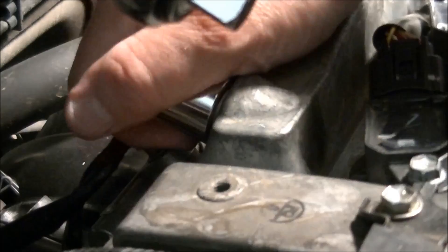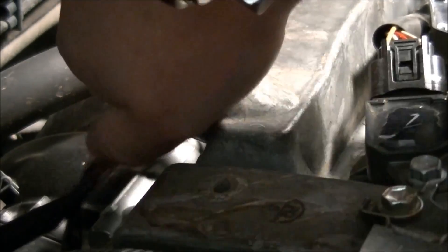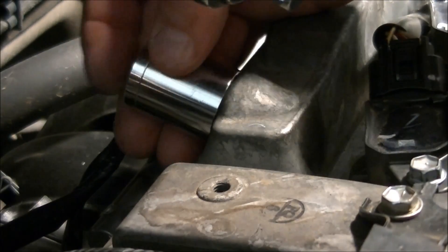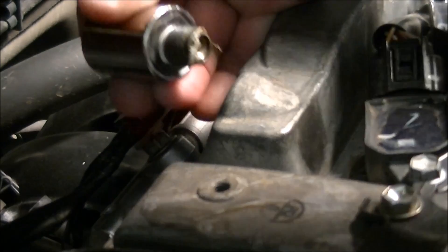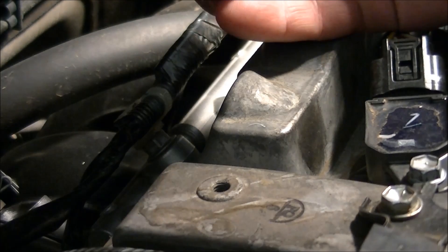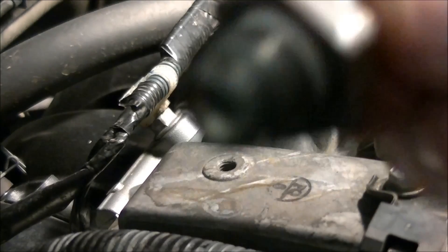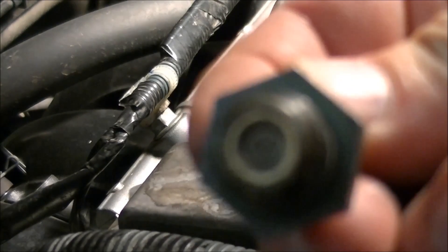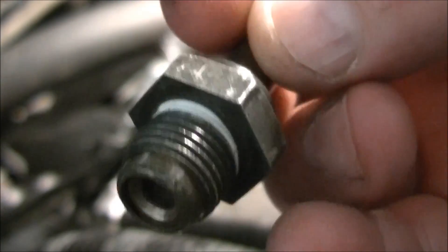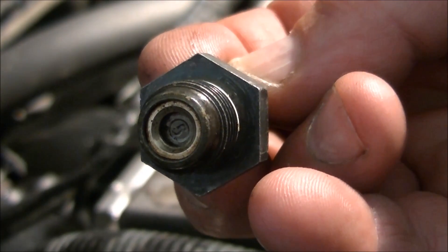I've had this valve off before so it comes off easier than it does the first time. They recommend you change it every 36,000 miles, but here's the thing — if it works, why change it? There it is. As you can see, it looks very clean, because I've just had this engine apart and cleaned every part of it. But I'll show you how to test this out.